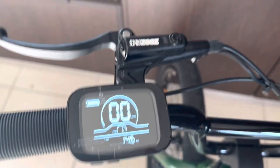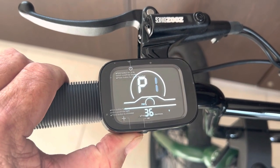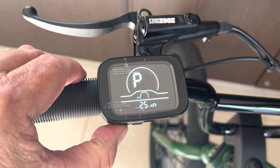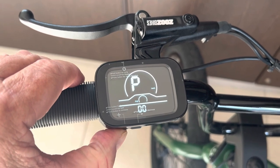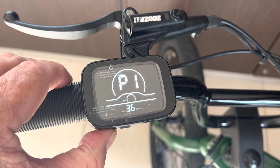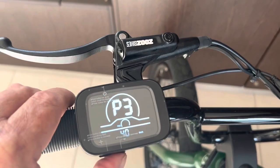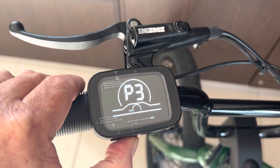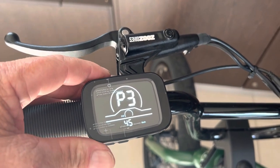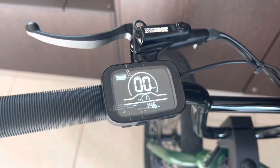I'll just do it really simply again — hold the two bottom buttons in, then touch the top. I need to go to P3 first. Be very careful, because there are a lot more settings in here and you can mess up a lot of stuff on this bike. Go to P3, touch the top — I'm on 40. I'll take it up to 45; that'll be my new maximum speed. Obviously going to use more battery but a lot more fun. Hold down the top button and boom — that's it, very simple.